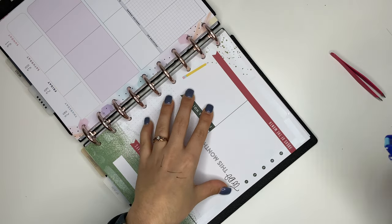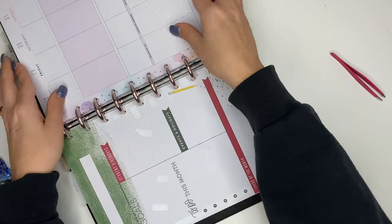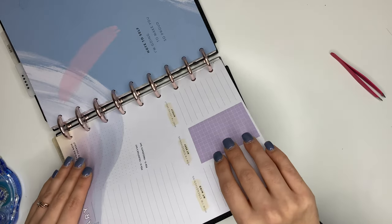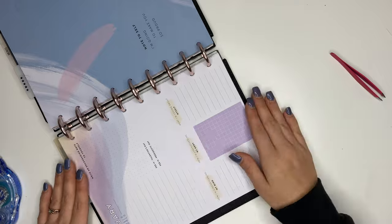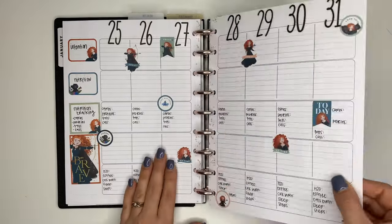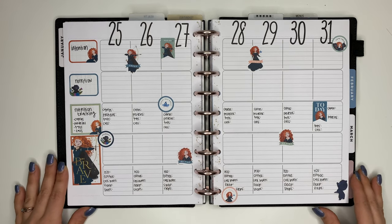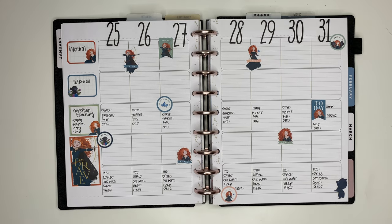I'm going to continue sticking these pages together, but I wanted to go ahead and give you guys the code word for this video - it's going to be 'brave.' I cannot wait to see how y'all get creative with it, because for every word I've given you, you guys have gotten super creative and I love it so much. Thank you so much for watching, if you haven't already hit the subscribe button, have an incredible day my friend, and I will see you in the next video.